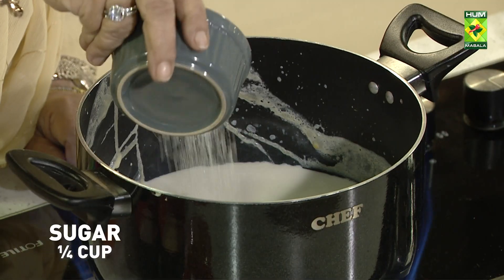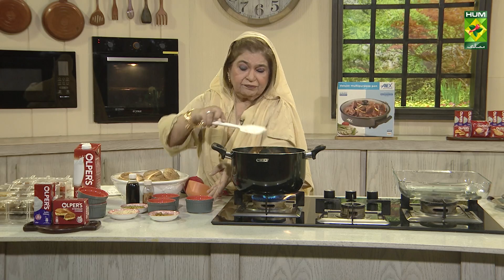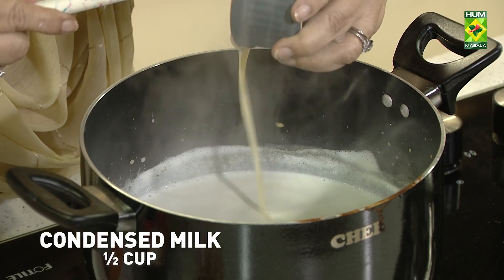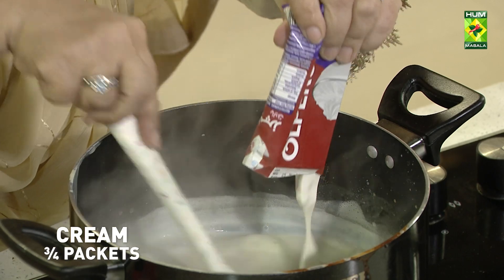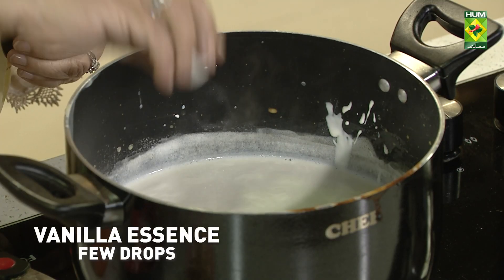We have a cup of chili. Then we add milk powder, half cup. Good quality. And then we add condensed milk, half cup cream. And we add vanilla essence, quarter teaspoon. Mix it well.